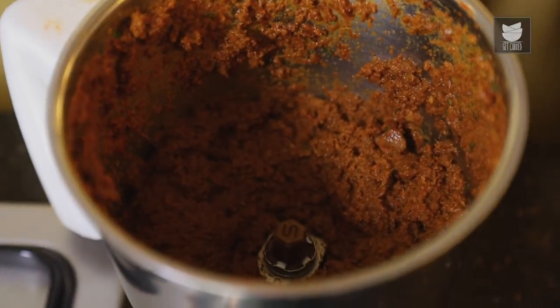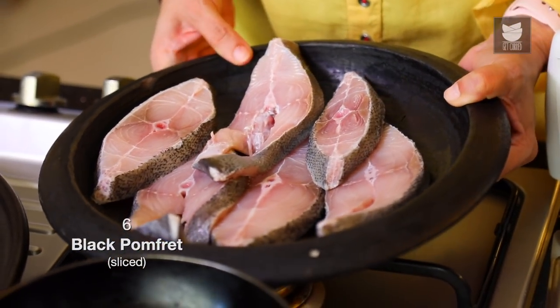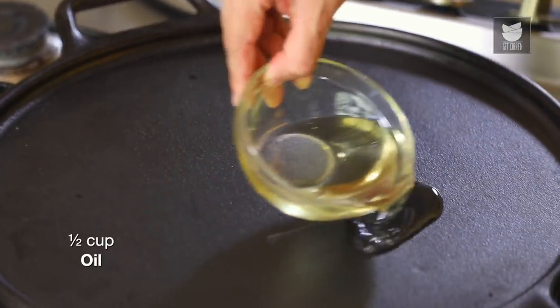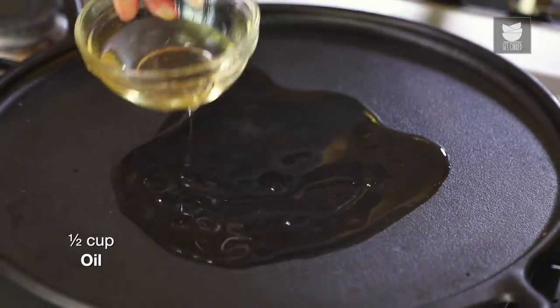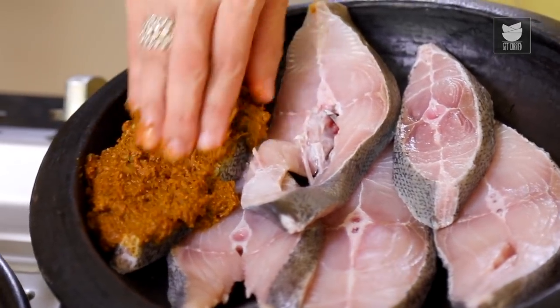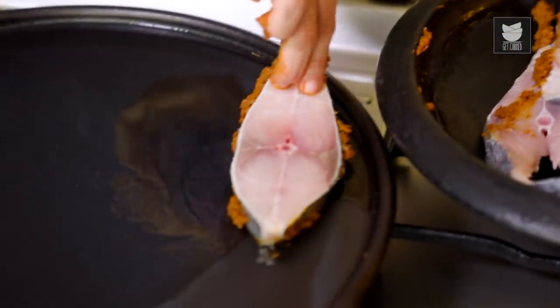Our Masala is ready. Here I have 6 slices of Pomfret, the Halba basically. You can use any fish of your choice. What we're going to do is heat the Tawa, pour about 1.5 tbsp of Oil, and we're going to apply a thick layer of this Masala on the fish, just on one side.